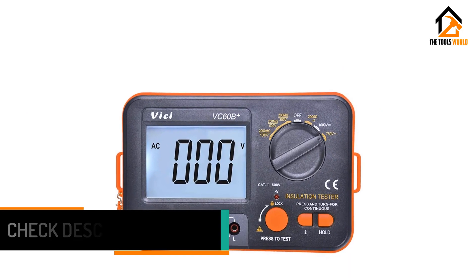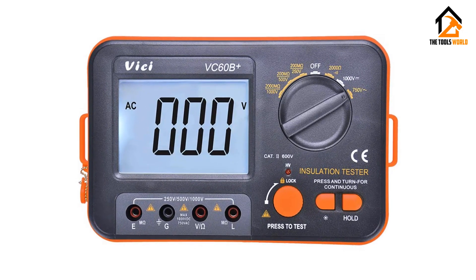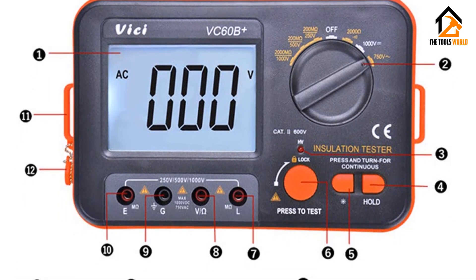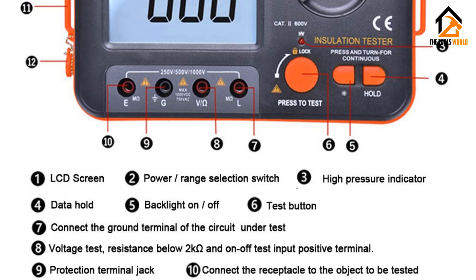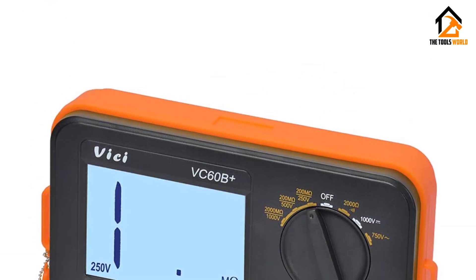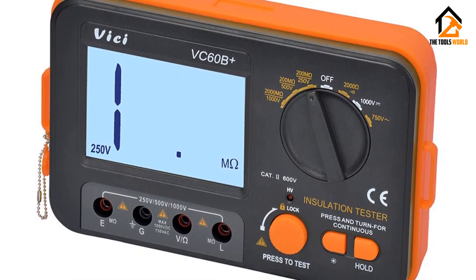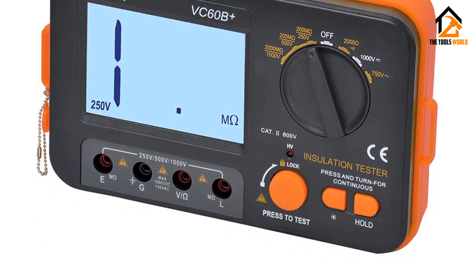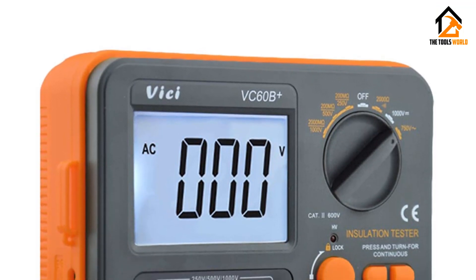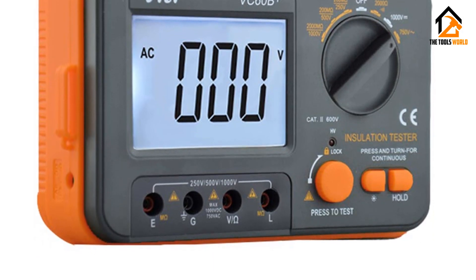The VC digital insulation resistance tester is very easy to use and offers clear results on a large LCD display. As for the power source, it accepts both a 9-volt DC external power source or six units of 1.5-volt batteries. With multiple power options, you can use the device at any location without any problem. You will be glad to know that the VC digital insulation resistance tester is also the cheapest option on our list today.